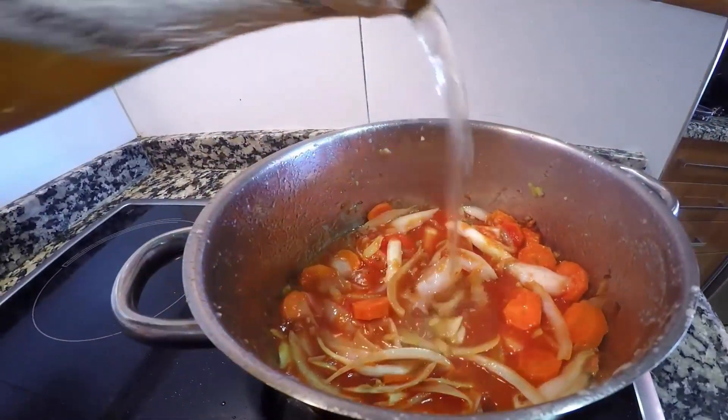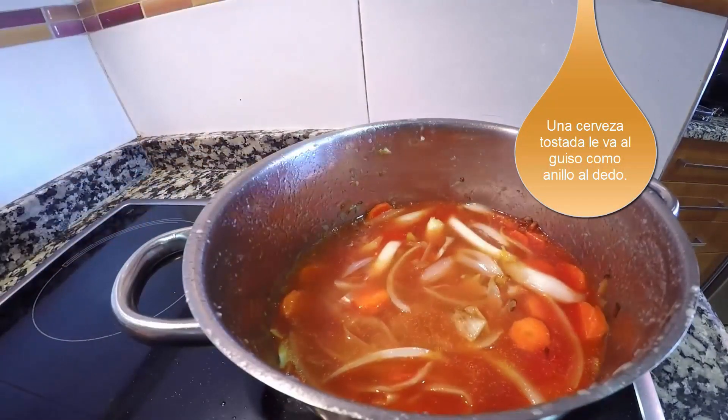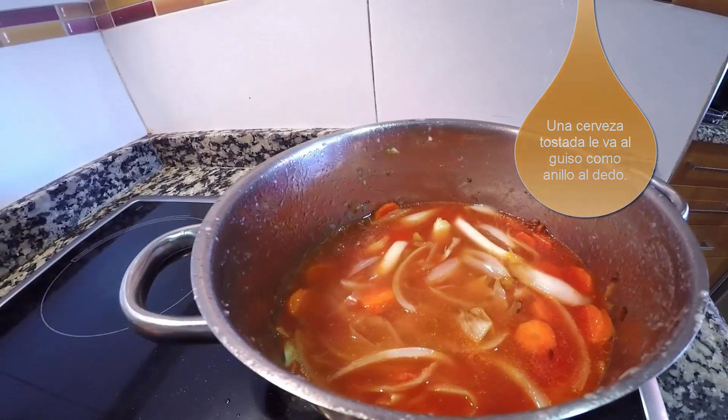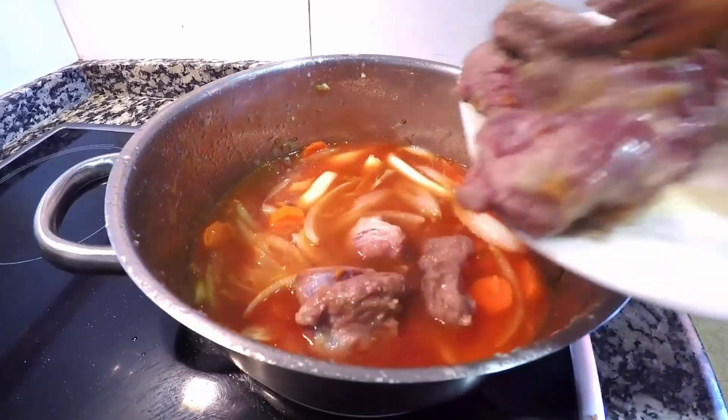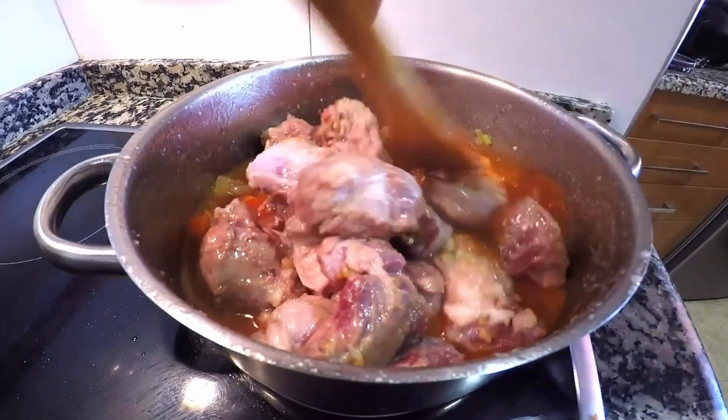Una vez añadido el tomate, dejamos 5 minutos al fuego y después agregamos la cerveza. Yo he elegido cerveza tostada, con una rubia que sea un poco dulce también os va bien. Añadimos también el caldo, esperamos un par de minutos y añadimos la carne.